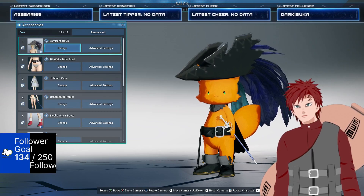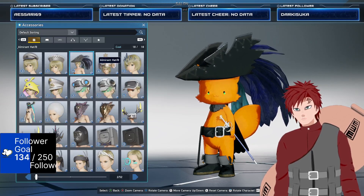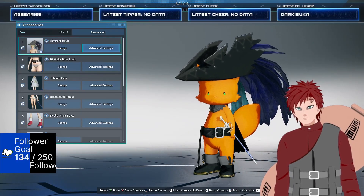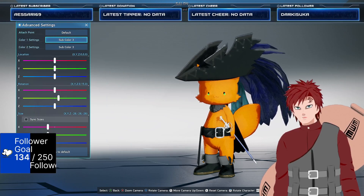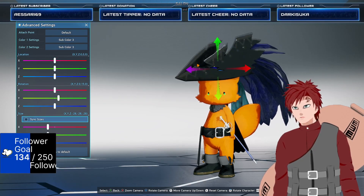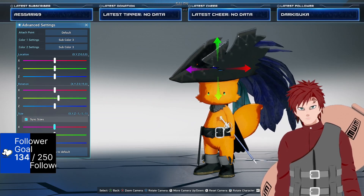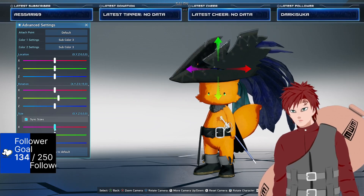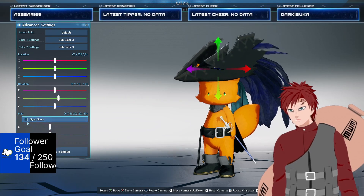For accessories, we're using the Emilirant hat slash bee and we're just gonna let it default. I just made it black on black and then I shrunk it down a little because it is kind of big, so you can shrink it down to where you like. I like it right about here so it covers the ears a little.